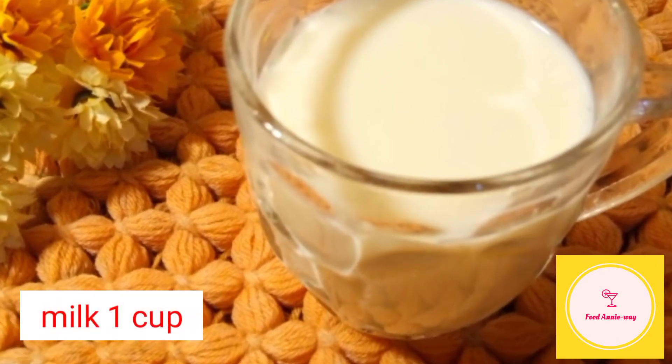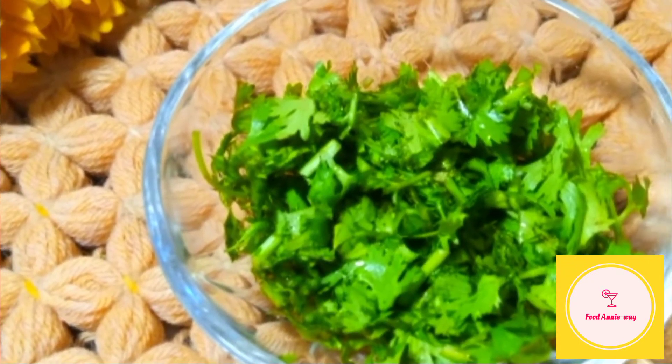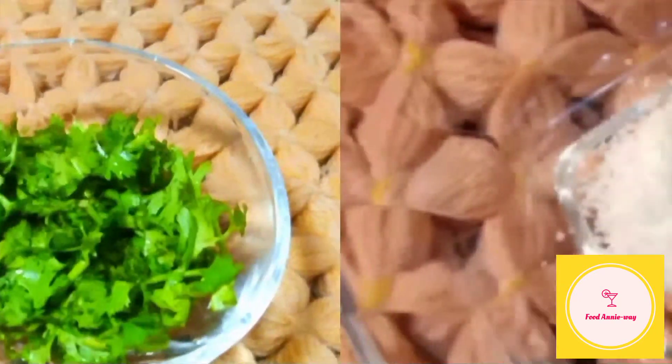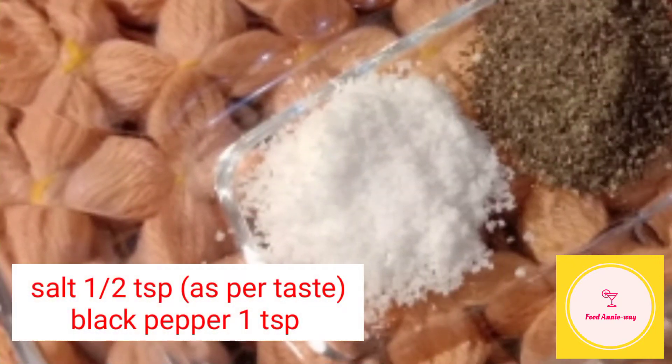Chicken spread 1 cup. Milk 1 cup. Coriander leaves 1 cup. Salt 1 cup. Black pepper 1 teaspoon.